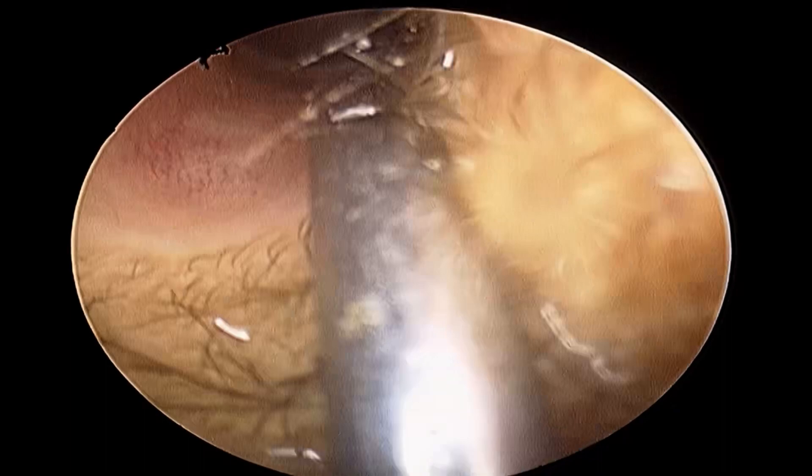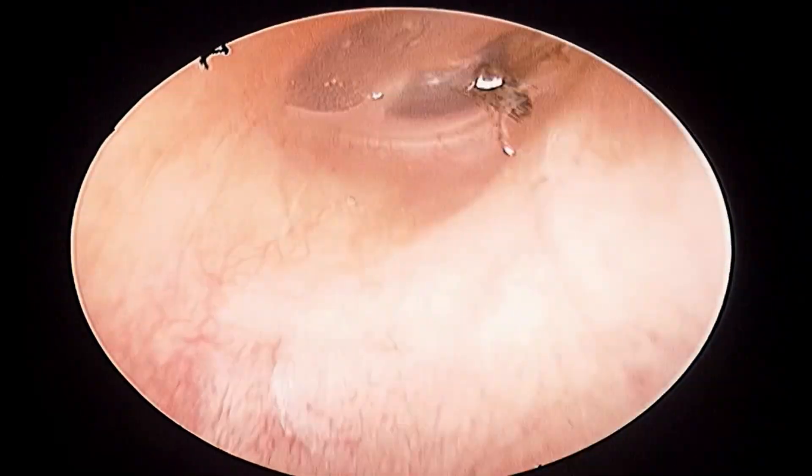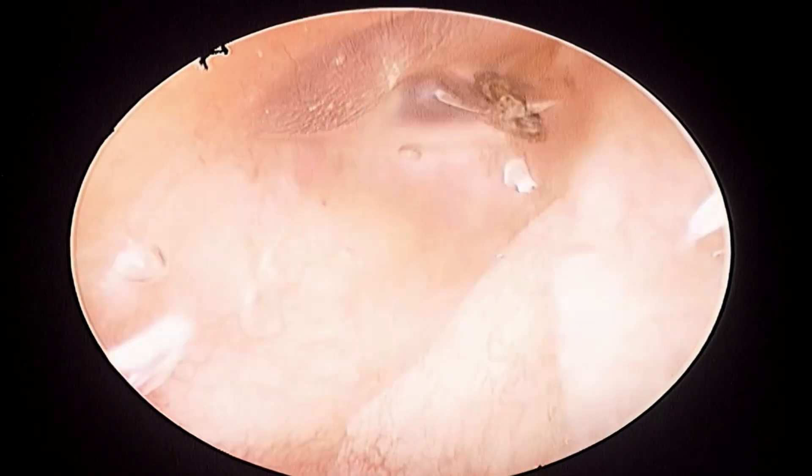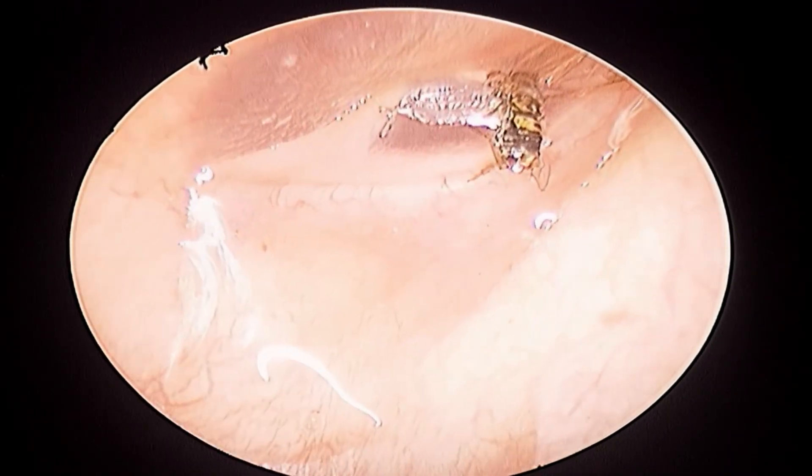I didn't want to suction it out. As you can see, the water jet is directly hitting, and still the insect is attached to the eardrum.